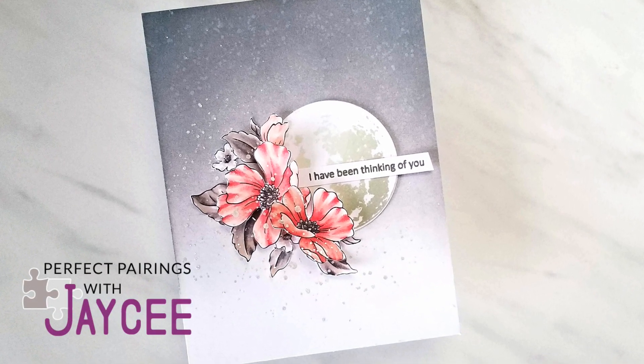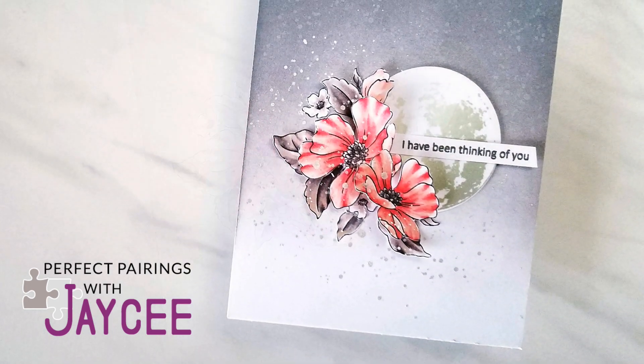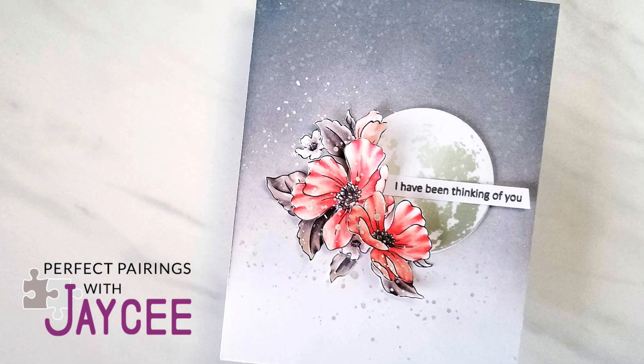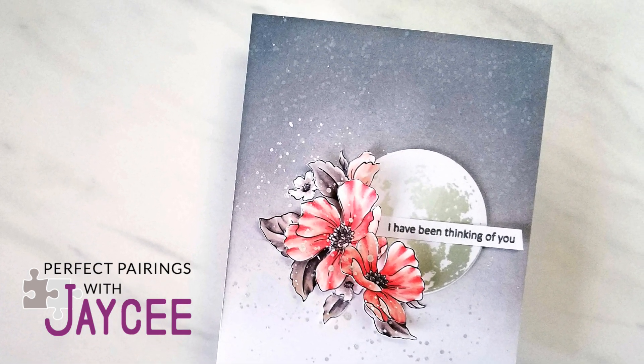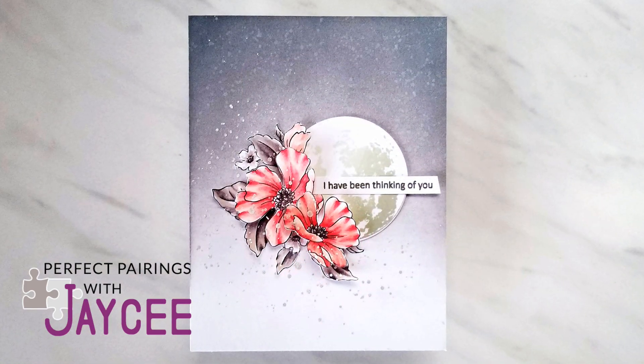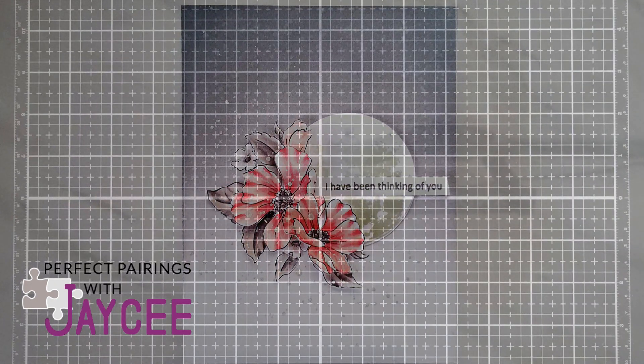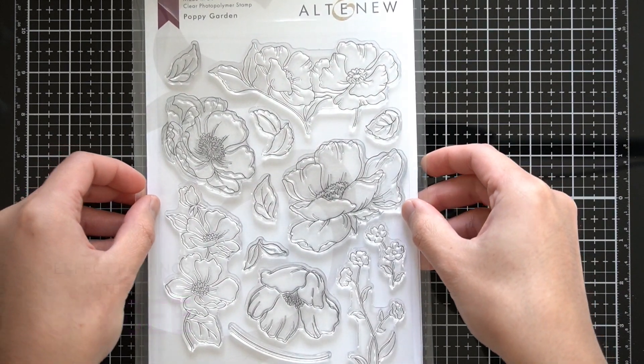Hey Altenew friends, it's another Perfect Pairings with JC for November 2019. The Perfect Pairings series is where I will show you a new product from this month's release and pair it with an old favorite or one that you have yet to discover. I'm always open to suggestions for what you would like to see on the series, so please let me know of an old set you would like me to use in the comments below.